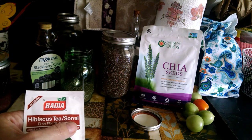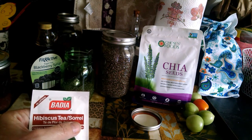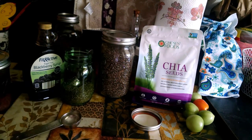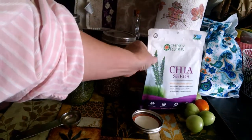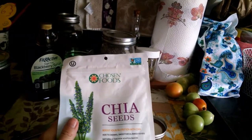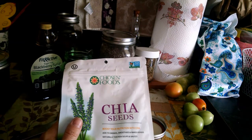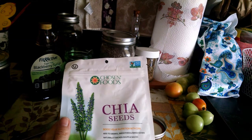Sorrel is another one of those herbs that just has a lot of benefits — just look that up online. Now, my chia seed, I get this one from Amazon when I can't make it the 40 miles to Sprouts to buy it in bulk.